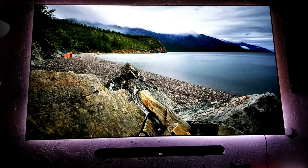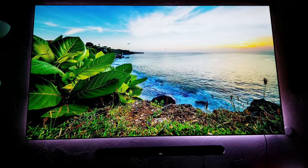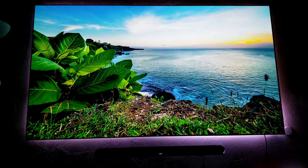Look how beautiful this looks. Amazing, amazing picture, guys. Trust me, you're not going to regret buying this projector and enjoying this beautiful image.